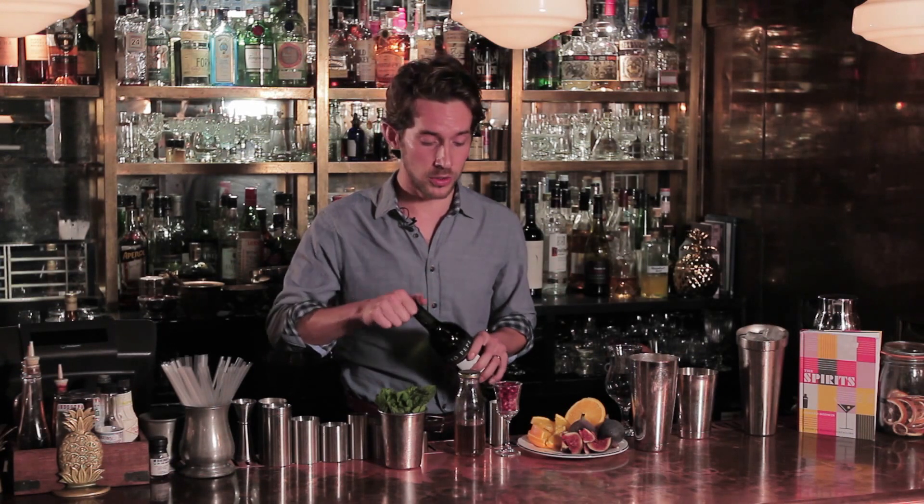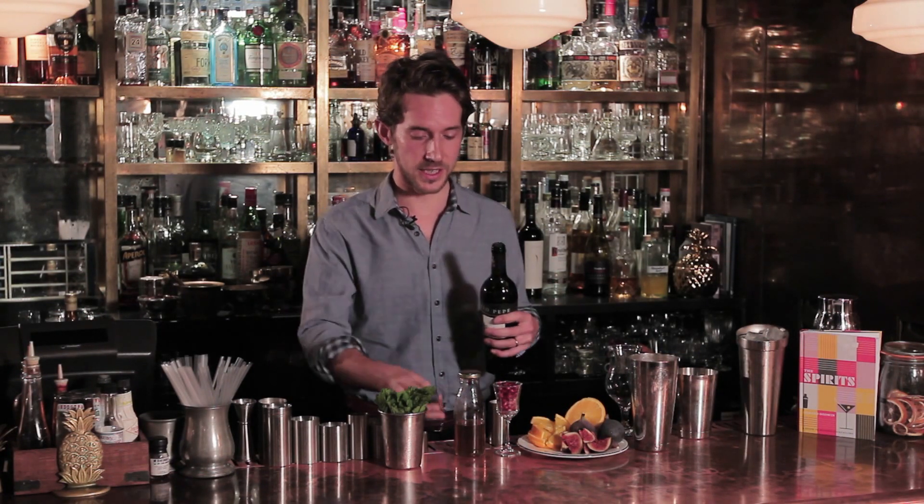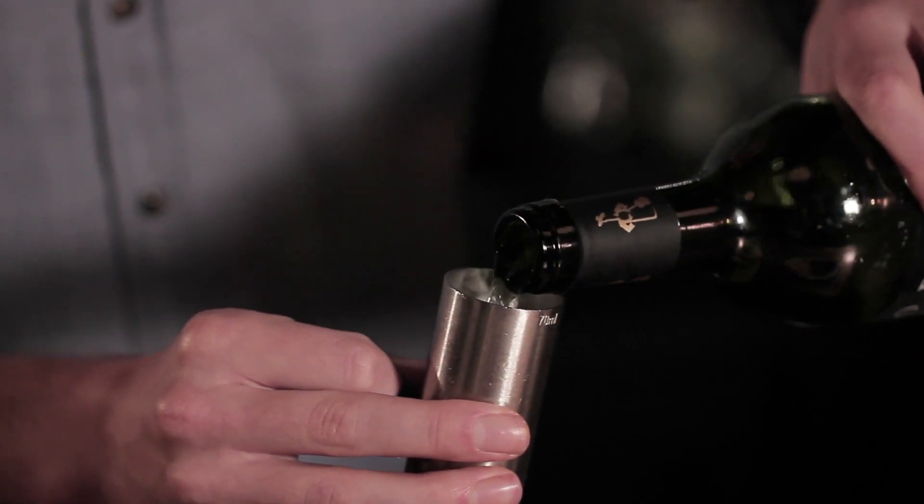Now the Sherry Cobbler is a bit of an antiquity today, but back in the 19th century it was by far the most popular drink there was. So when I say it's simple, all you really need to start with is a nice double shot of Sherry, which I'm just going to pour into the shaker now.